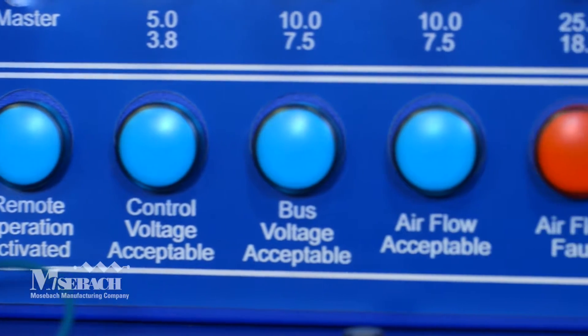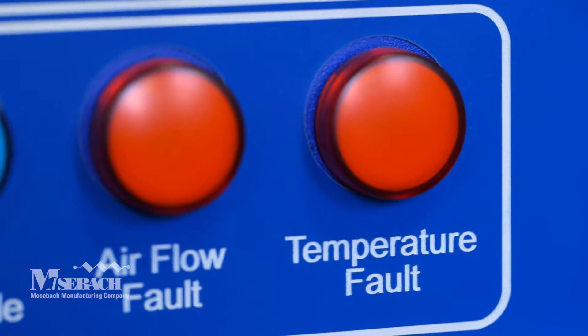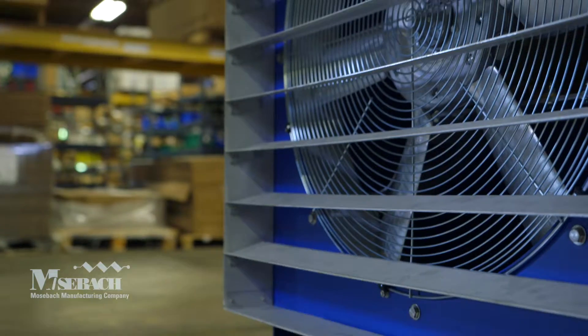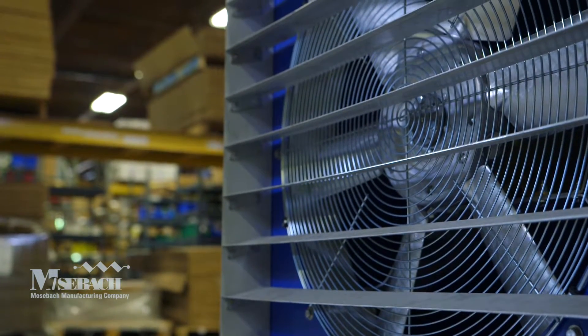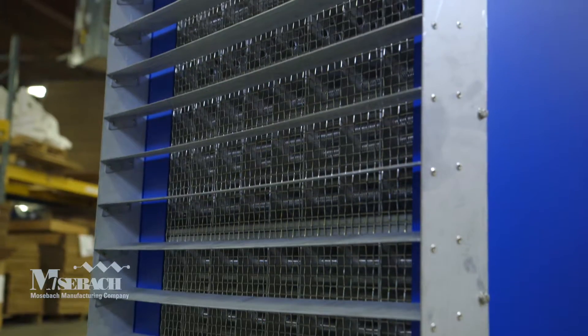Indicator lights show when the voltage is accepted and airflow is adequate, which allows testing to begin. The air intake and exhaust are both protected by rigid louvers that are highly effective at preventing rain ingress.